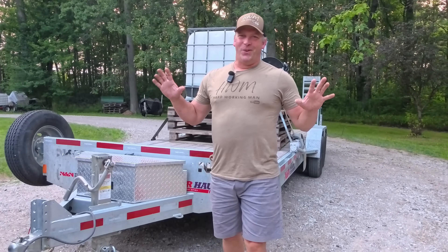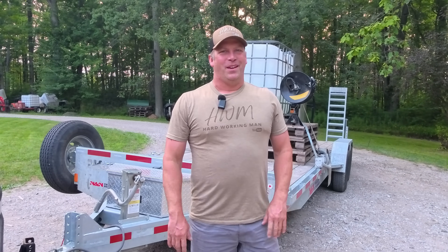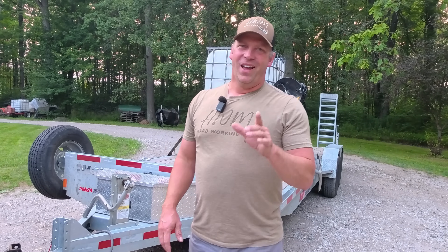The old Silverado should be towing safer than ever now with the hitch reinforced and the tire pressure monitors on. I'm going to need this trailer because I think I might be picking something up off Facebook Marketplace that I hope will fit — it's going to be a huge improvement to the wood yard. Thanks for watching Hard Working Man guys, and have a great day.